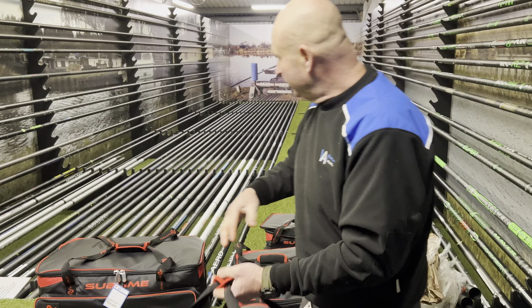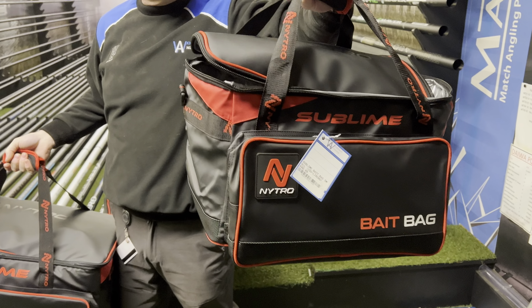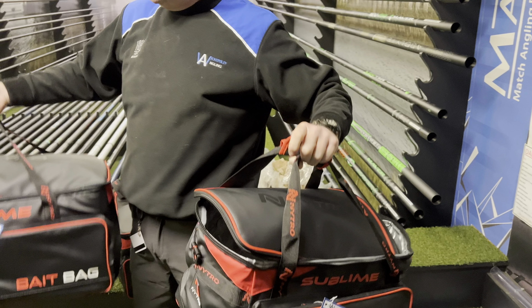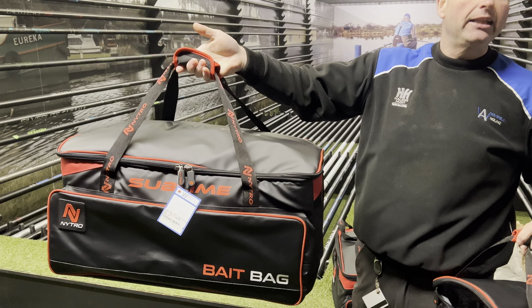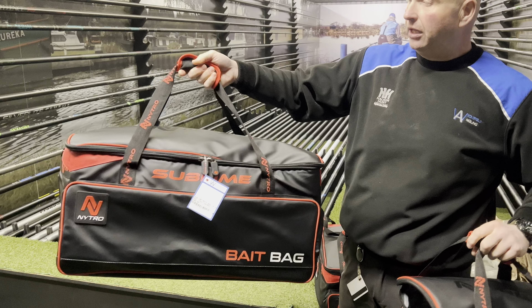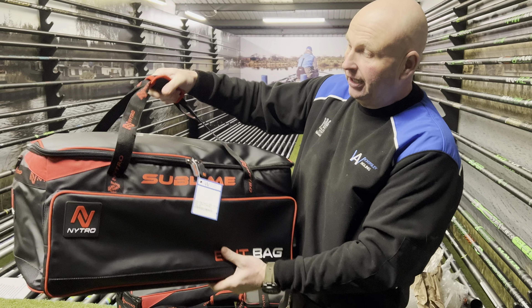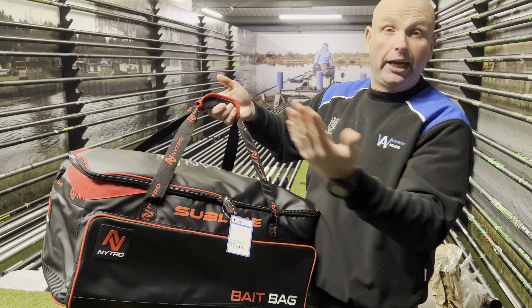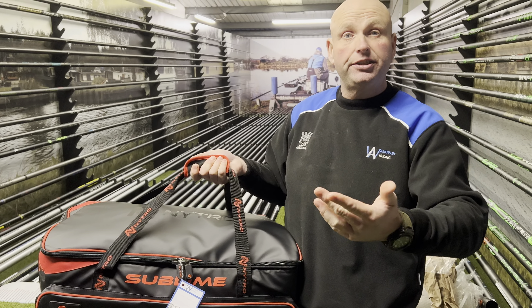There are two different sizes: a standard bait bag which is a lovely size for commercial fishing, and a bigger one for when you go places like Ireland where you've got a couple of kilos of worms, maggots, castors and stuff like that. You can even use these as a carry-all as well as your bait bag.